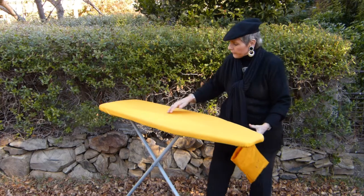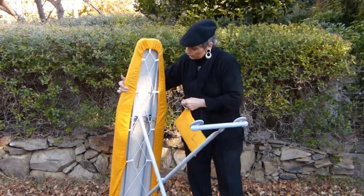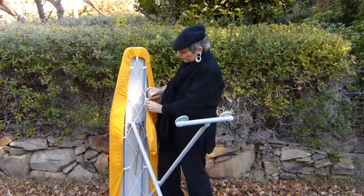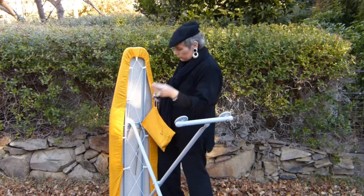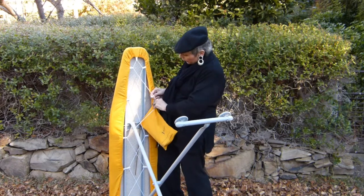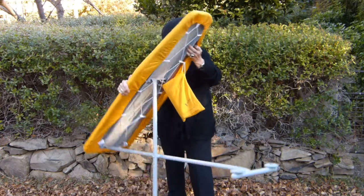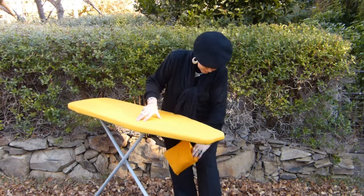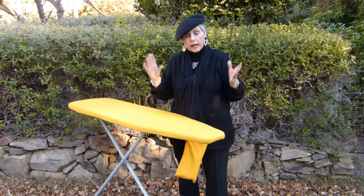Once you have your ironing accessories in there, all you need to do is turn the board over, unhook any one of these hooks — wherever it's convenient for you — slip it over the hook, reattach the hook, and then when your board is standing upright, you have your ironing accessories right within hand's reach of your ironing.